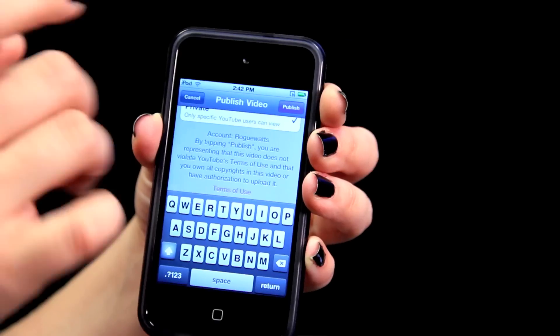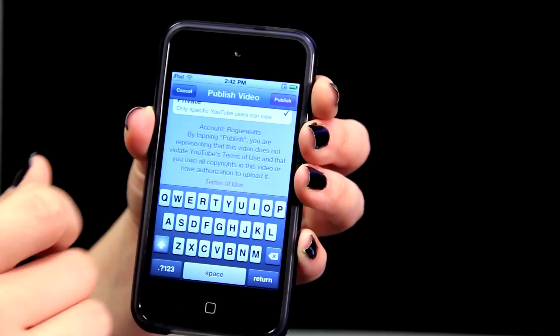You can tag people or not. Then you'll hit publish. After that your video will be uploaded to YouTube with the preferences that you selected. That's how you upload videos to YouTube.